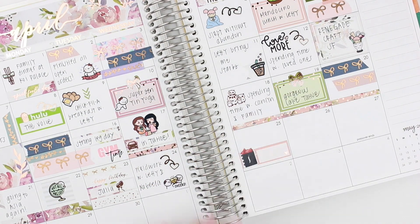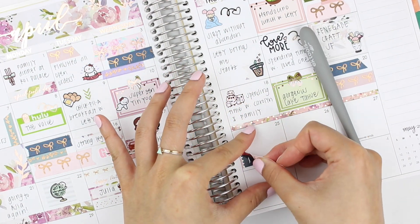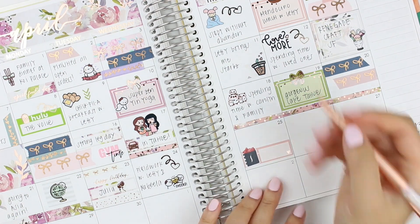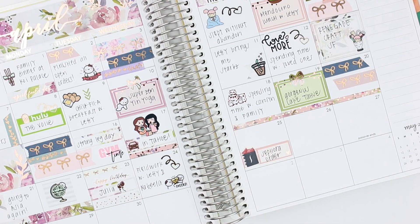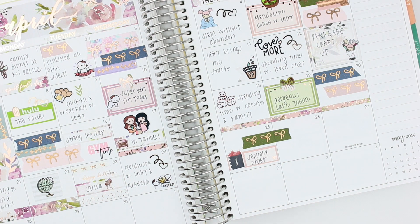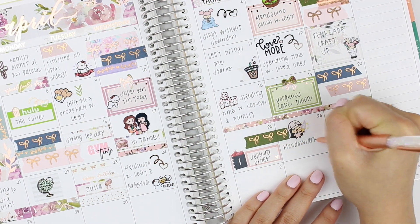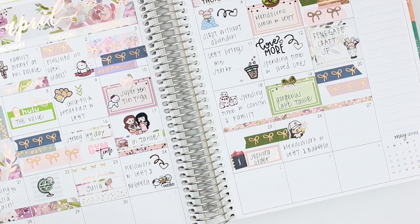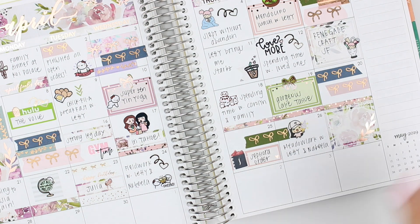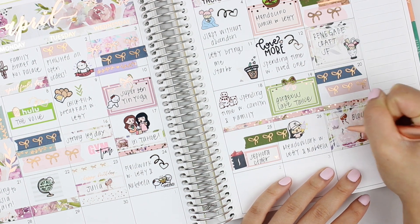On the 25th, around this time was the Sephora VIB sale, so I placed a Sephora order for some things I had been wanting for a while — I was actually very good this year. That's always really exciting, and the Sephora sticker is from Moonlight Paper Co. On the 26th, we went out to my favorite ice cream place with my sister and my friend, and the ice cream girl sticker — which I love — is from Whimsical Cat Studio. It's summer now so I should go there more often!